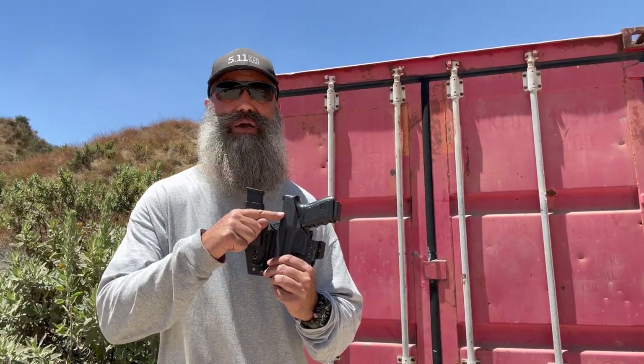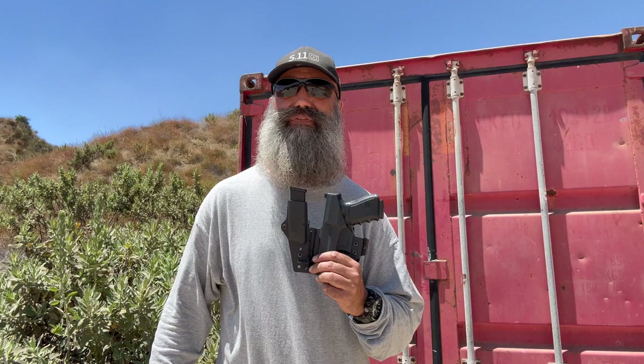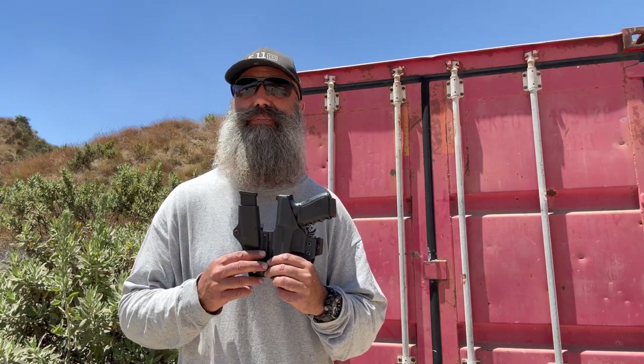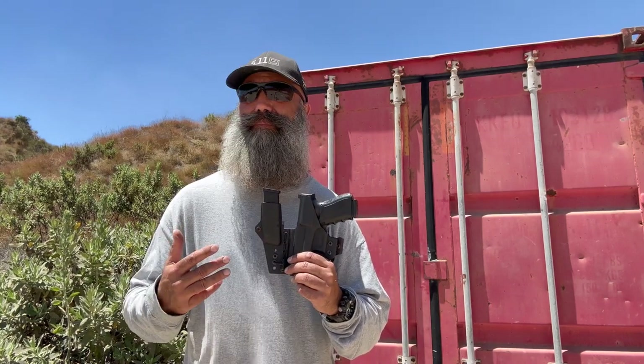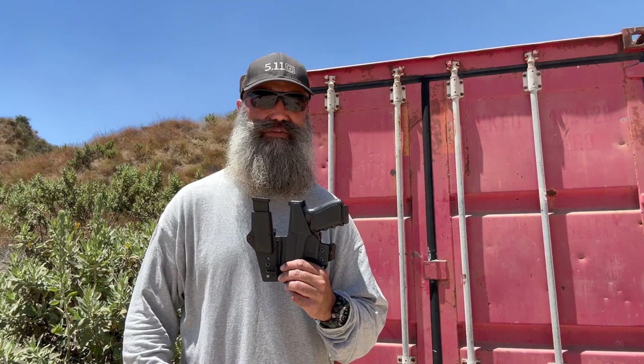That's why I like to have this higher sweat guard. Now the manufacturers of this holster — I don't want to throw anyone under the bus — they now only offer this holster in the mid sweat guard, and their reasoning is that they want to streamline manufacturing and cut down on shipping delays. To me that makes no sense. You don't sacrifice utility because of manufacturing streamlining and cutting down on lead times for holsters.